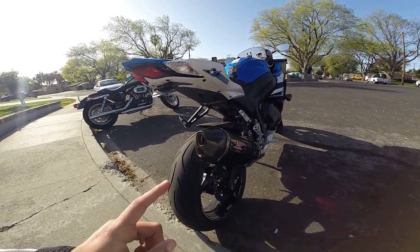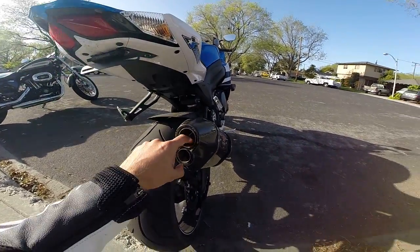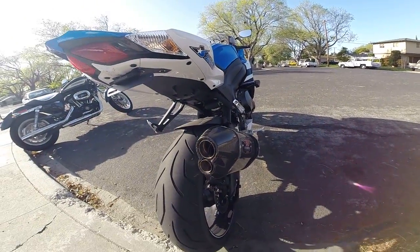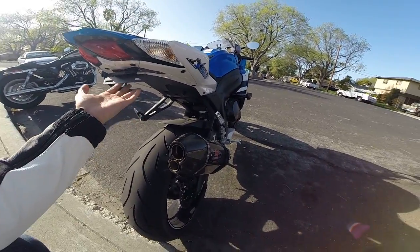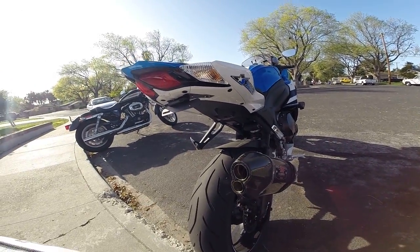The other change I made was putting on a Yoshimura 770 slip-on. I used to have the R77 on the 2012. The main difference is just the cap at the end — it's just one cap. The sound is pretty much the same.